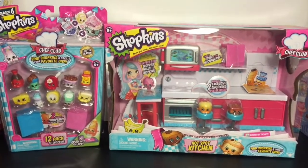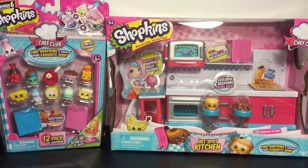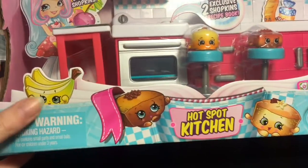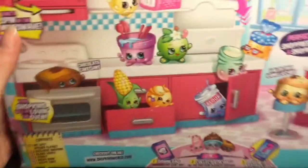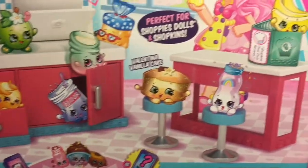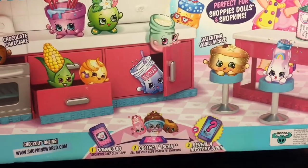Super cute, loving Season Six and the Chef Club with all their yummy foods and desserts and awesomeness. So let's go ahead and get started opening! First up is going to be the hotspot kitchen. Love the artwork — we finally have the bananas, little friends on the side, and here's the back. Oh, look at Corny Cob, Juicy Orange!